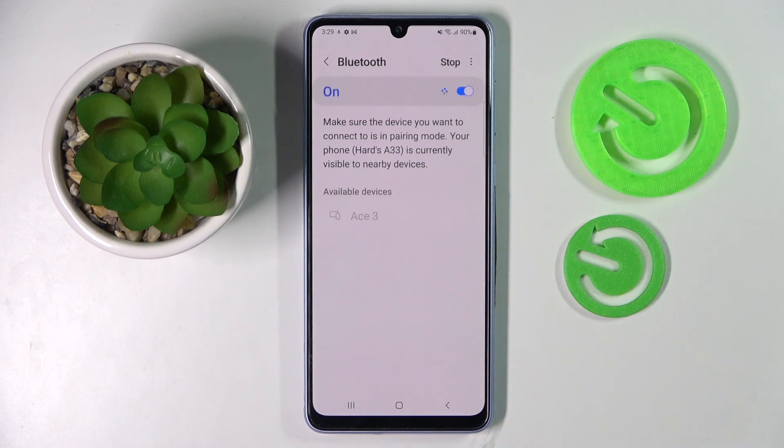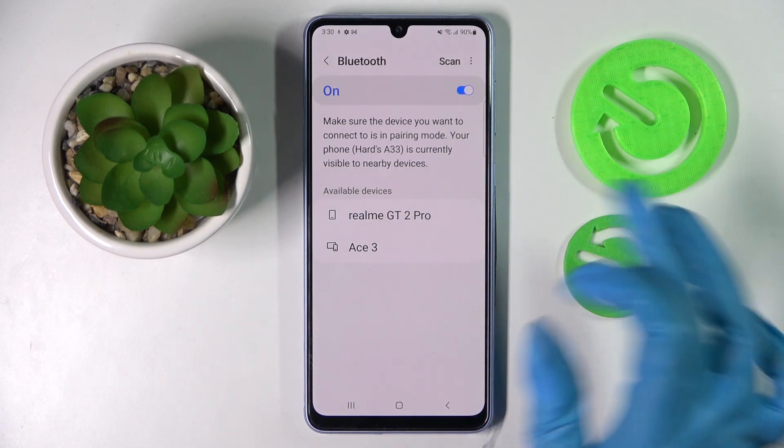Then click on Bluetooth itself and wait for other Bluetooth devices to show up. When they do, you need to click on the one that you wish to connect to and wait for the pop-up.